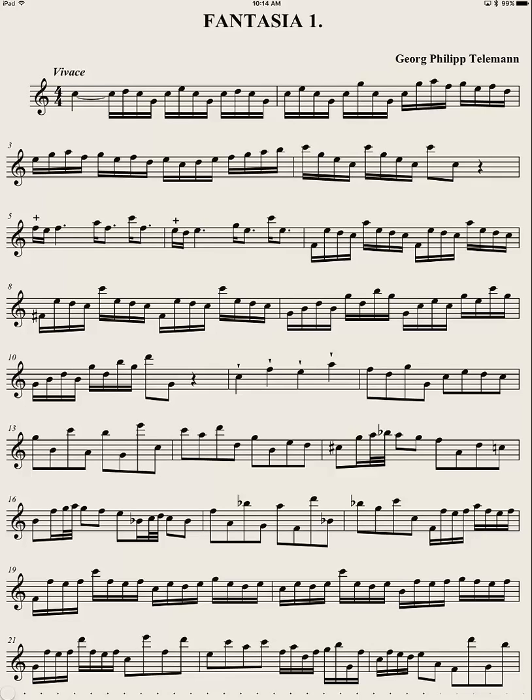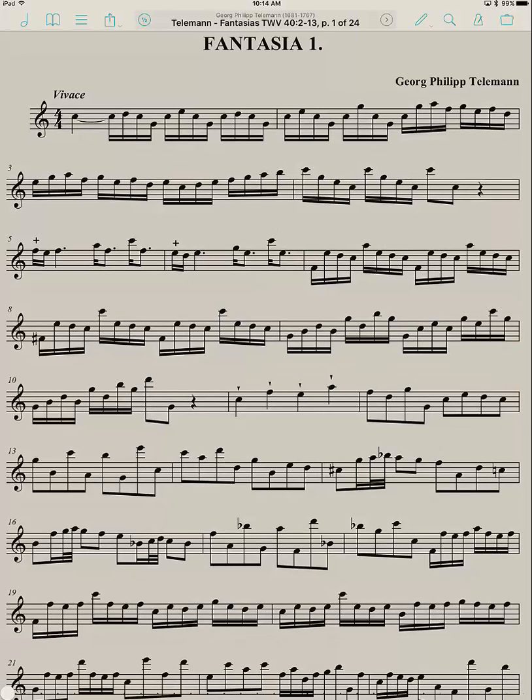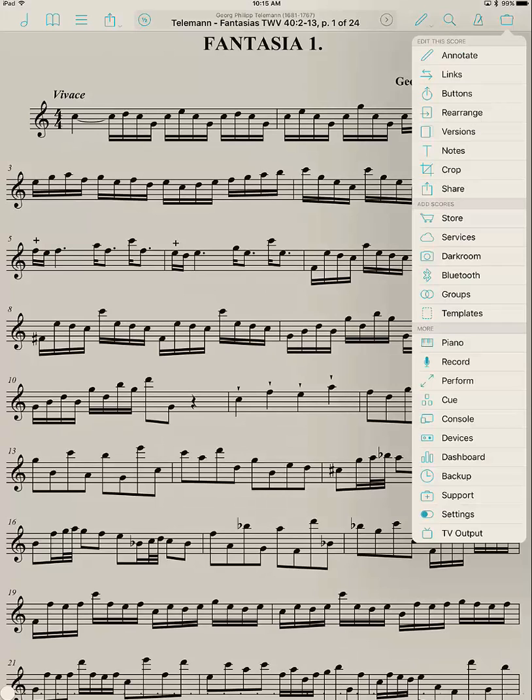Fourscore Camera Crop and Rearrange. Sometimes you want to bring in a file from a book or other sheet music that you don't have in PDF form. There are several ways of doing that. You can do it directly from the iPad Fourscore by clicking in the center to bring up the menu on the top, then on the right side click on the suitcase and then down to Darkroom, which is about a third of the way down. Then you have a choice of camera or bring in a file.